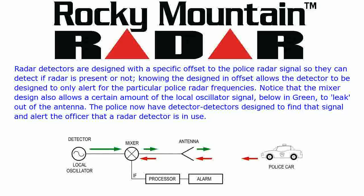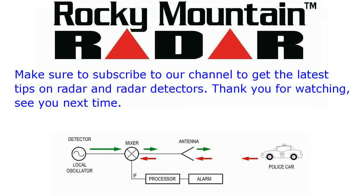Notice that the mixer design also allows a certain amount of the local oscillator signal, shown below in green, to leak out of the antenna. The police now have detector detectors designed to find that signal and alert the officer that a radar detector is in use. Make sure to subscribe to our channel to get the latest tips on radar and radar detectors. Thank you for watching. See you next time.